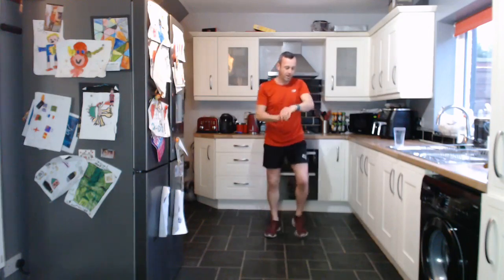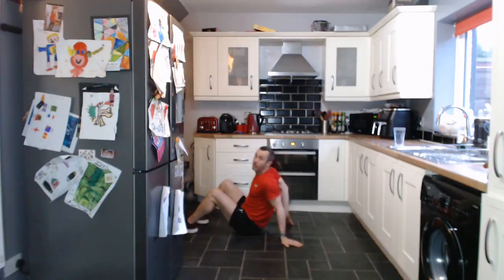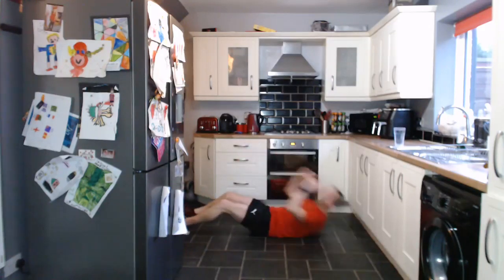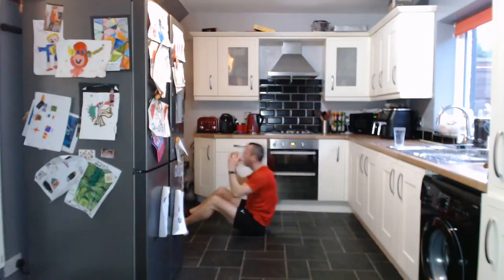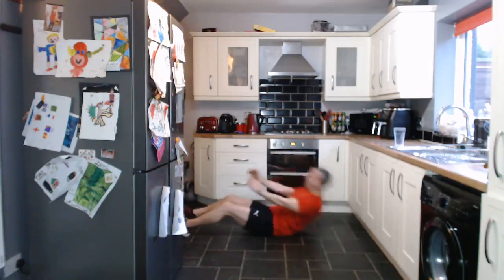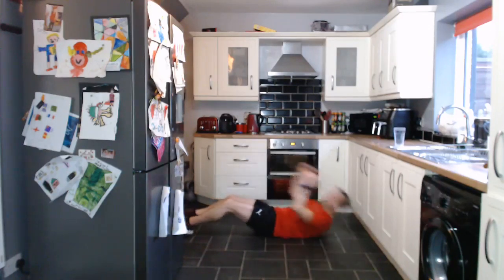25 seconds rest — we are down on the floor still. We're doing a sit-up this time, so nice and simple. You can do a crunch or a sit-up, it's entirely up to you. Heart rate's up high. A full sit-up. Hands across your chest or behind your head. Keep going. One, two, one. Good work.